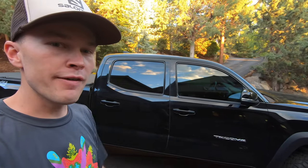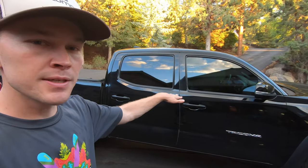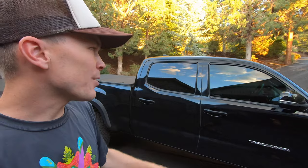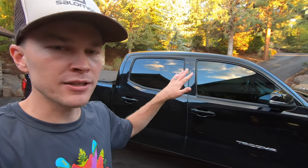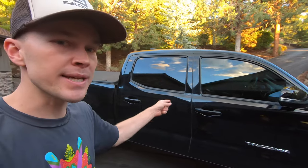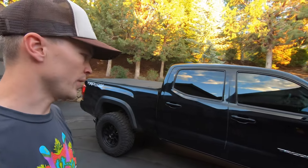You'll also notice that the driver and front passenger windows have been tinted slightly. Both are tinted to the Oregon legal limit. I wish I had bent the rules just a little bit — I'd love a little more privacy and more blocking of intense sun on really bright days. But it's still a nice improvement at $100 to tint those two windows.